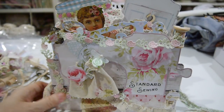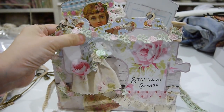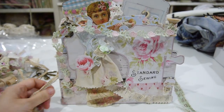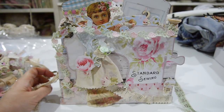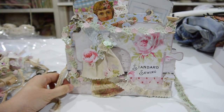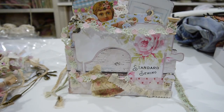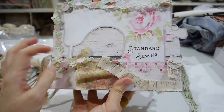Hi everyone, I'm Annie. This is the video to show you the month of April monthly kit. This month is a sewing machine loaded pocket mini album, so here we go. This is how I create it — I just never like, so yeah, for the kit you receive everything here.